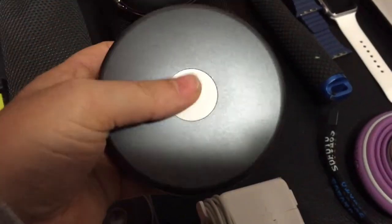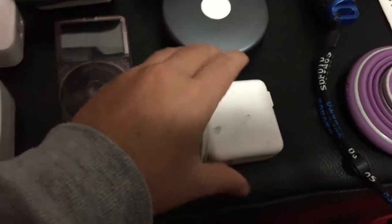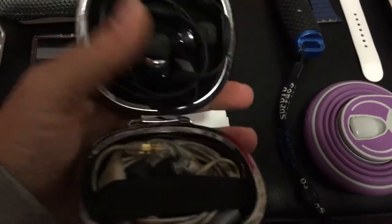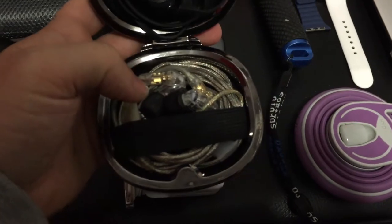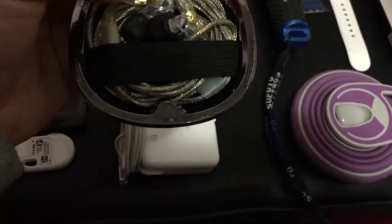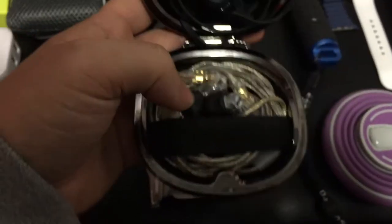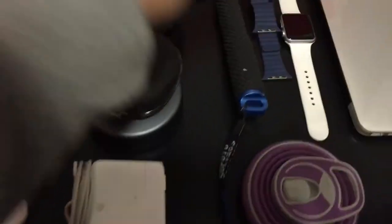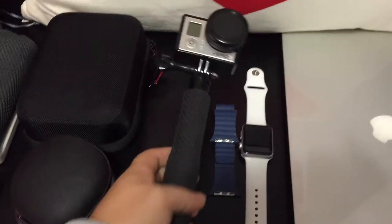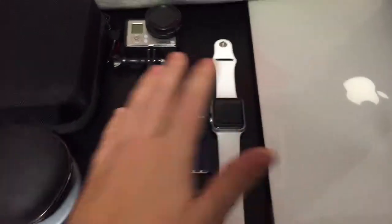This is a Nomad charger — it's an Apple charger that also has a micro USB cable on it, which is obviously handy. My MacBook brick. I've got my Jaybirds in their case, and then I've also got these Shure in-ear monitors for when I don't have Bluetooth. I've got my GoPro camera, which I'll be doing all my vlogging on, with a camera mount and grip. I've also got my Apple Watch with a couple of watch bands that I'll be bringing.